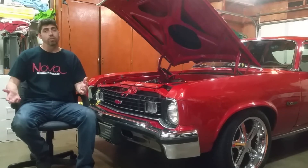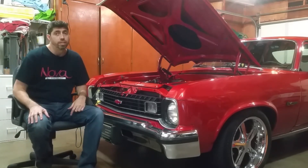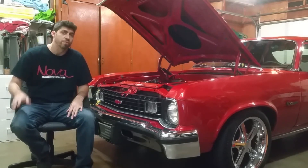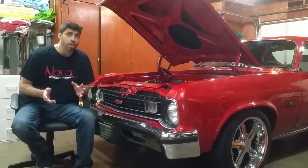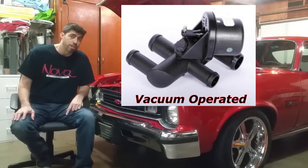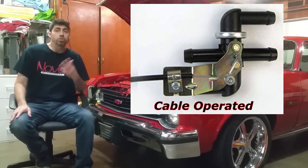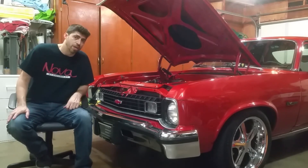Why did I go electronic? You don't have to go electronic. There are versions of this bypass valve you can purchase. I just wanted total control with the turn of a knob. But there's also the original version - I'll show a picture and link a part number in the description box below. There's also a cable-operated version, and there are two versions of that - both part numbers will be in the description box below.